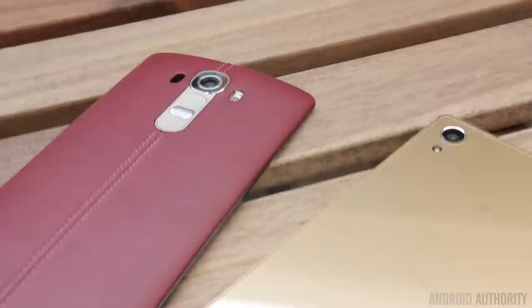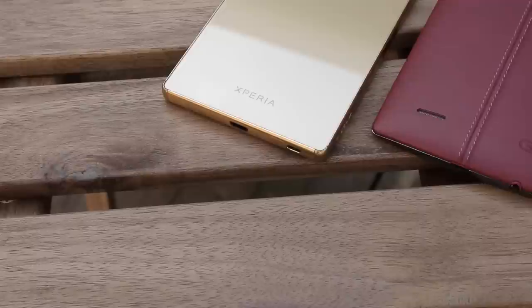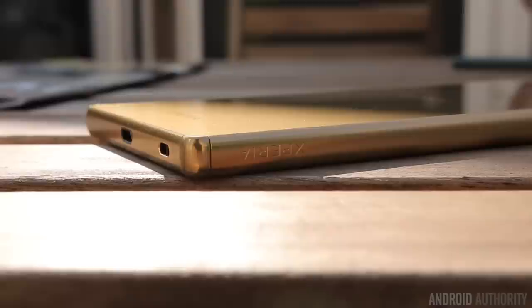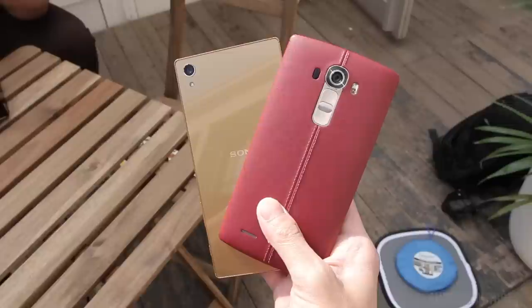As far as battery life goes, the G4 is packing a 3000 mAh battery, which is user-replaceable and also comes with quick charge. The Xperia Z5 Premium comes with a 3430 mAh battery, which is a pretty large battery, but it's non-removable, and we also have no idea what sort of battery drain we're going to see due to that 4K display.